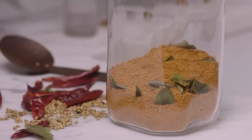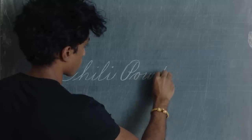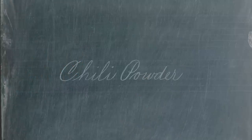Hi, I'm Rajiv, and today I'm going to show you how I make Sri Lankan chili powder. Chili powder is a staple in the cooking that I grew up eating, the cooking that my mom and dad made — traditional Tamil food.